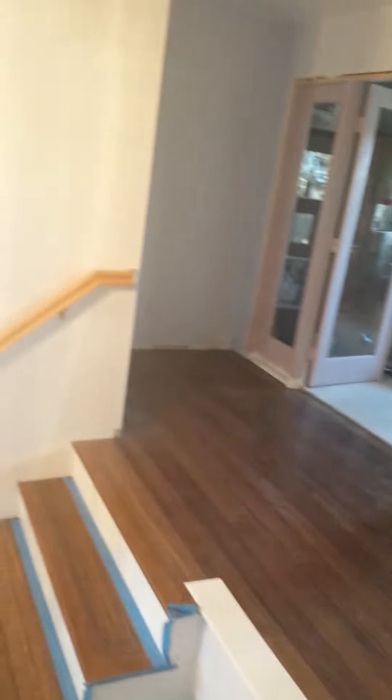So, working on a remodel all over the place, including our closet, guest bedroom, and the like. Still working on the railing and our stairwell, so there we have it.